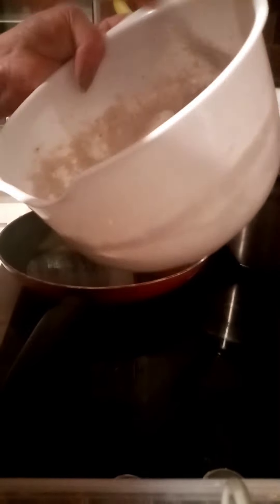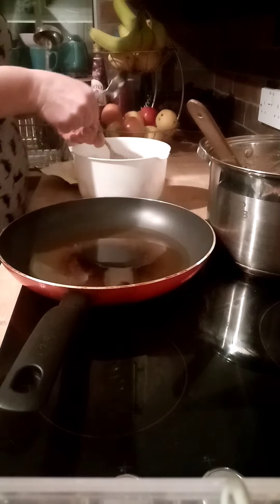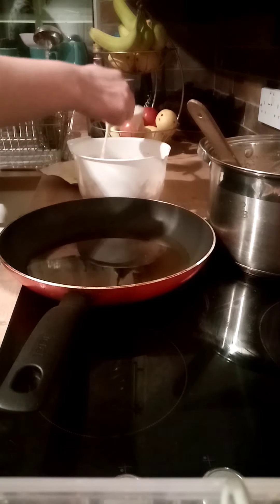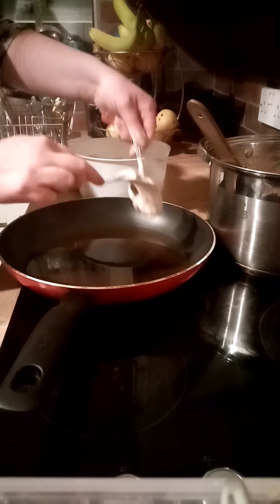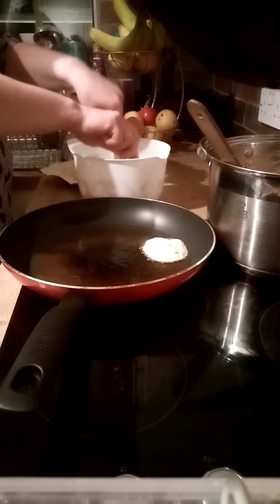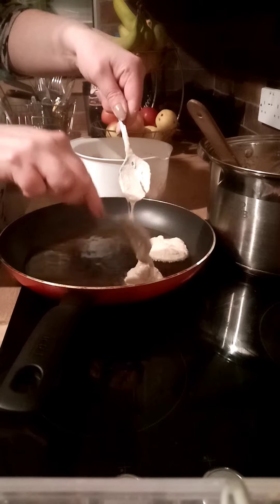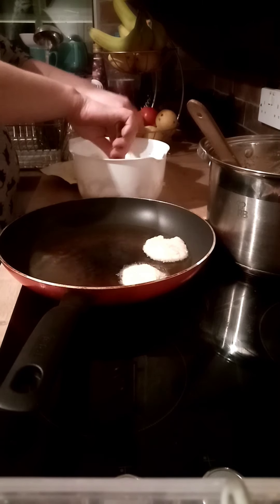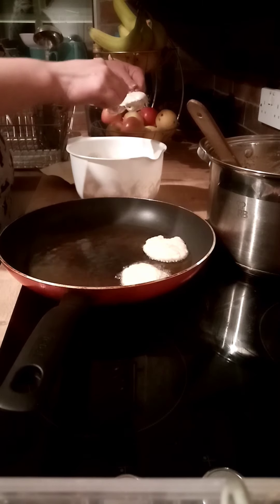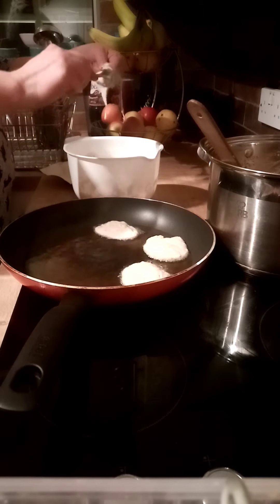You can start placing your first dumplings into the hot oil. To make life easier, I always use two spoons. The way I do it is just to fold the mixture over a spoon and then slide it in. They won't be perfect, but they will be tasty. Keep your oil on a high heat.